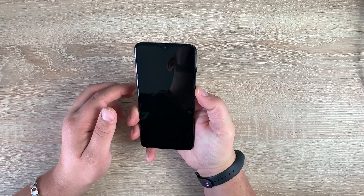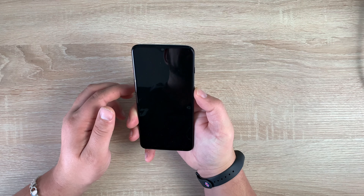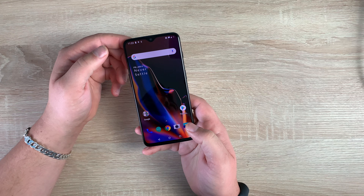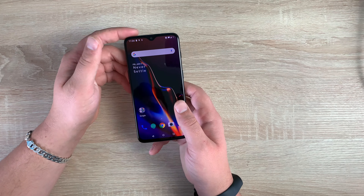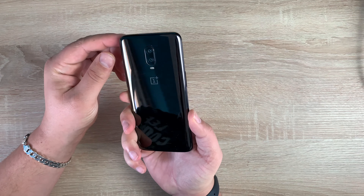First of all, I want to check out the face unlock — that worked very, very quickly. And also you have the fingerprint unlock — worked awesome. That's underneath the display. This is what they mean by 'unlock the speed' of this device. It's just beautiful to see.